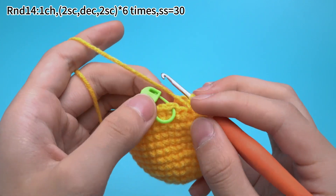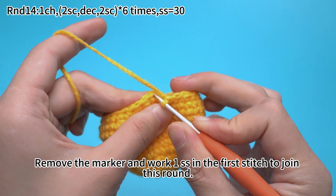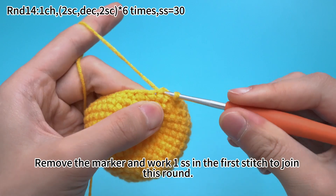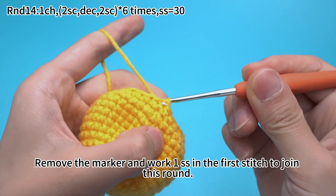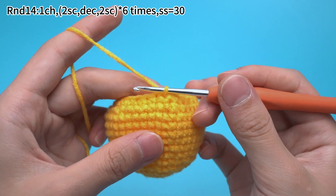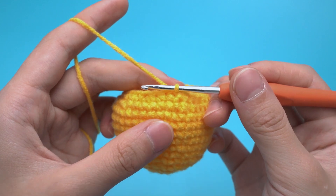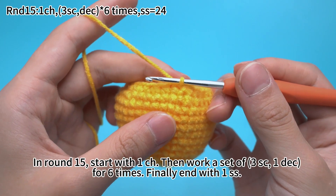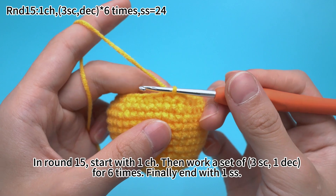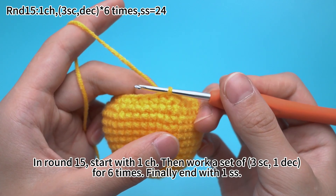6 sets are done. Remove the marker and work 1 slip stitch in the first stitch to join this round. Round 14 is done. In round 15, start with 1 chain stitch, then work a setup: 3 single crochets, 1 decrease for 6 times. Finally end with 1 slip stitch.